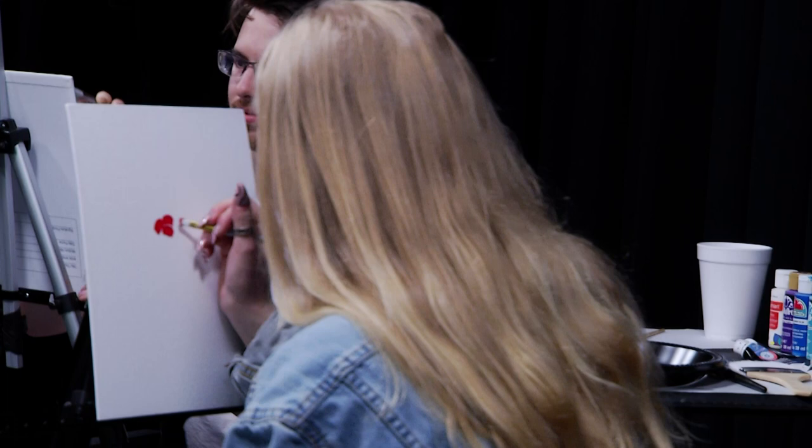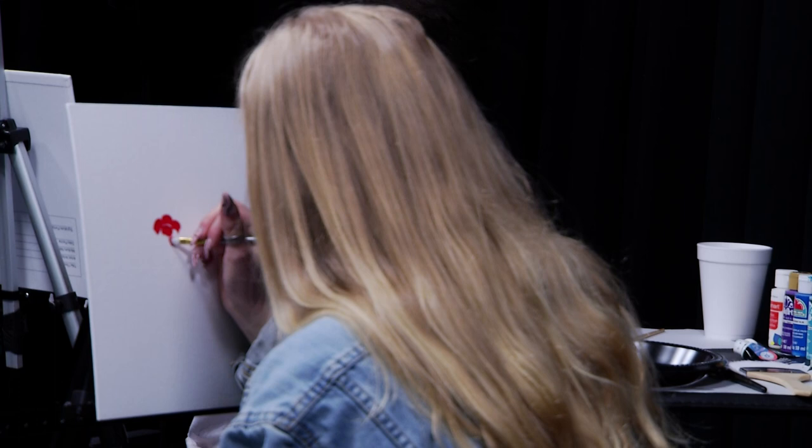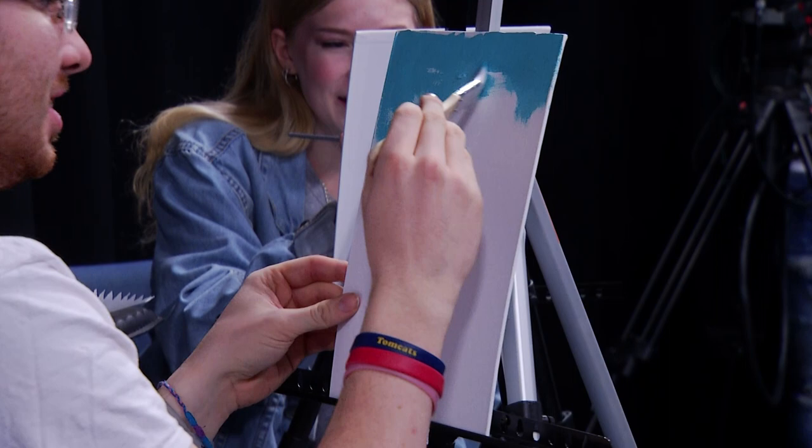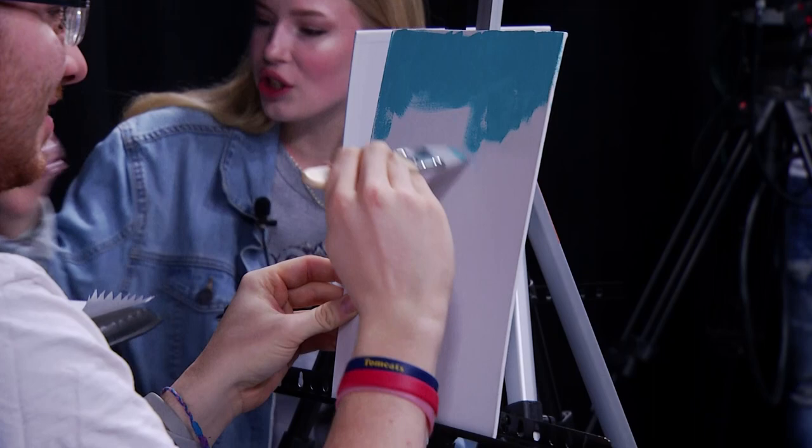Got it? Yeah, we'll say that. Let me know whenever you feel comfortable with shading and then I can show you how to do that next.